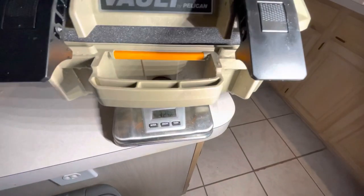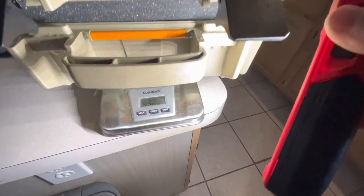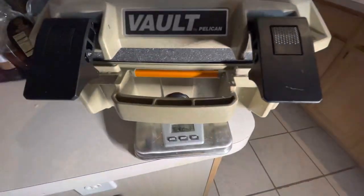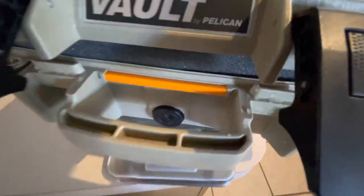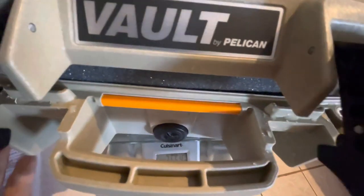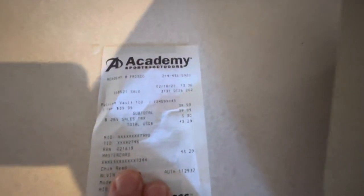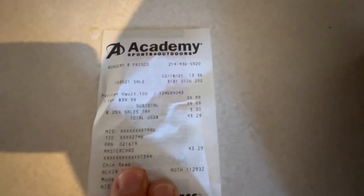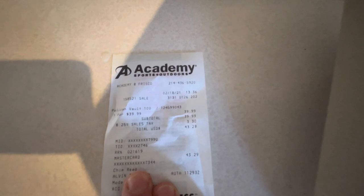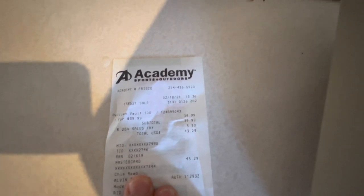The weight is 3.298 pounds with the foam and everything. There's the receipt — I paid $39.99. Let me know if you have any questions in the comments below. That's a wrap.